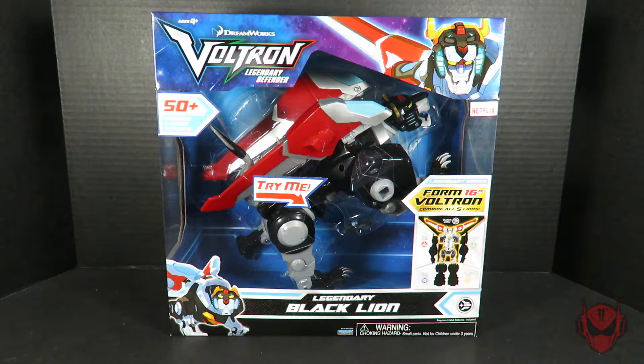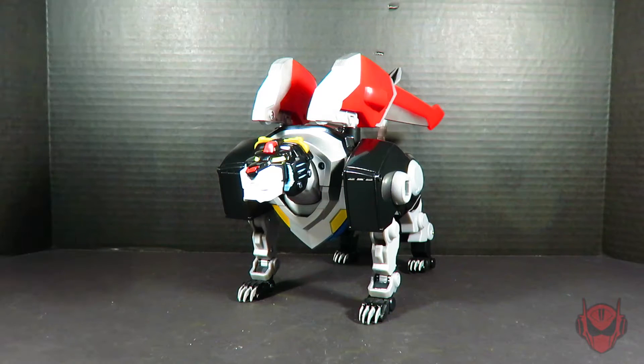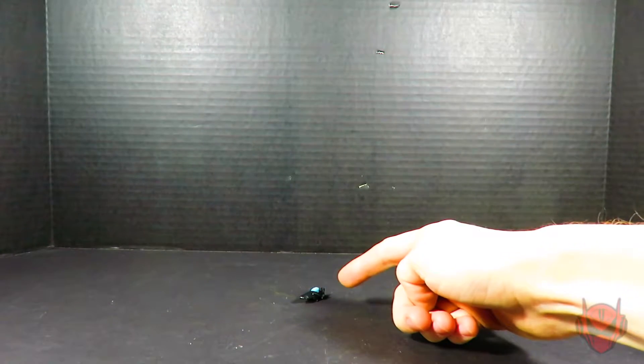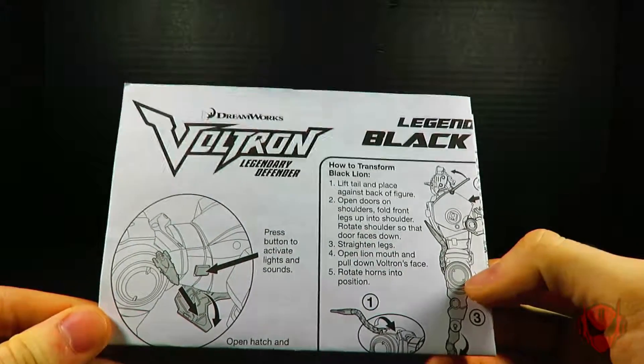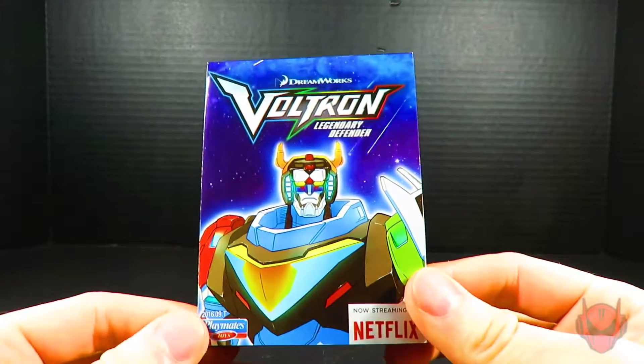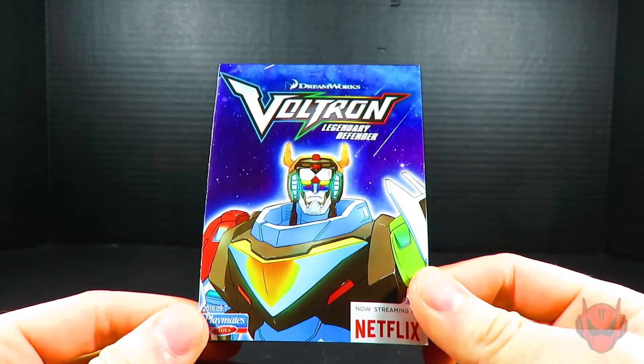Here is the front of the box, and here is the back of the box. The box set includes the Legendary Black Lion action figure, the minifigure of Shiro the Paladin on his speeder, a set of instructions for the Black Lion action figure, and the included product catalog showcasing all of the Voltron Legendary Defender action figures.